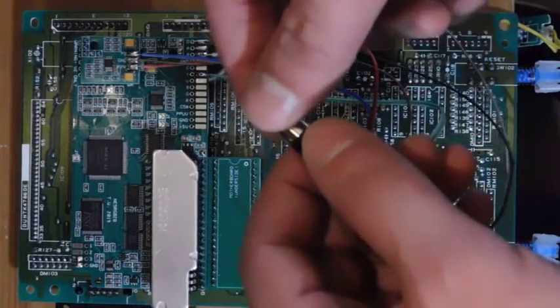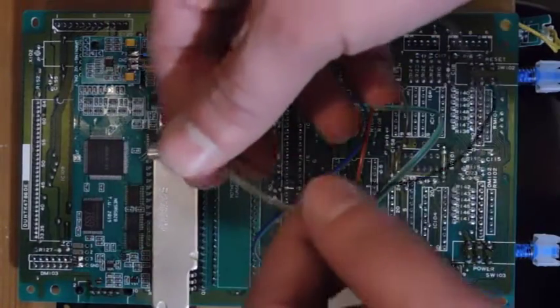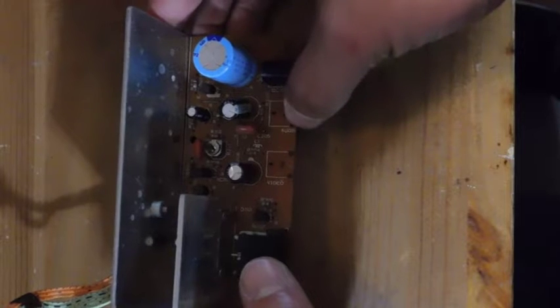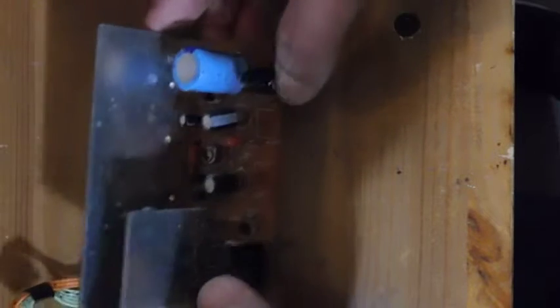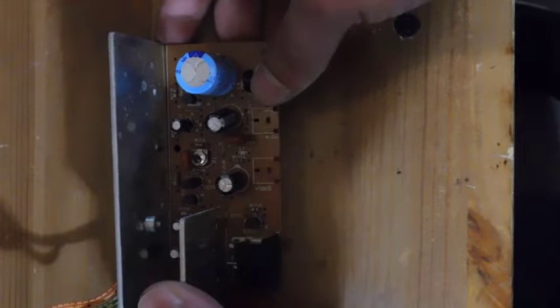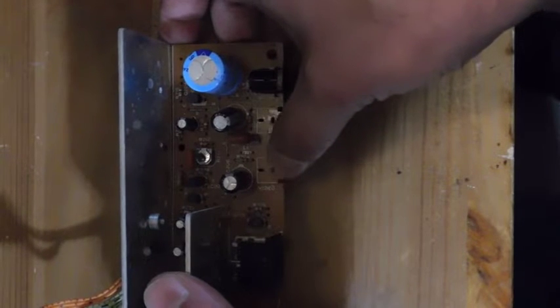Instead of drilling holes into the case, I figured out a way to mount these ports on the outside without any modifications to the case. I took out the back port board — where power comes in and composite video and audio used to come out — but those jacks were all rusted up and ugly anyway, so I desoldered them. The original power jack was also beaten up, so I soldered in a replacement. I'm going to panel mount those two jacks onto the side of the plastic right where the original composite video and audio jacks used to be.